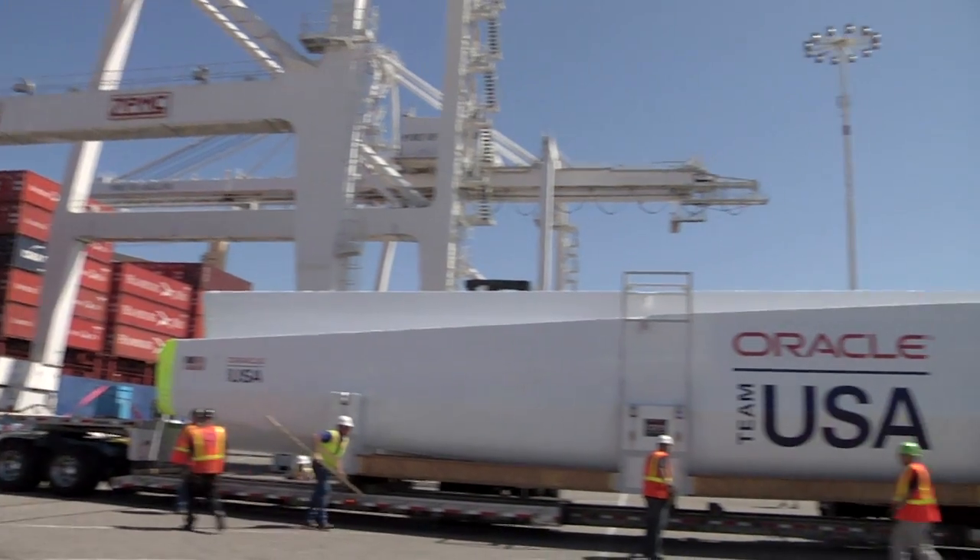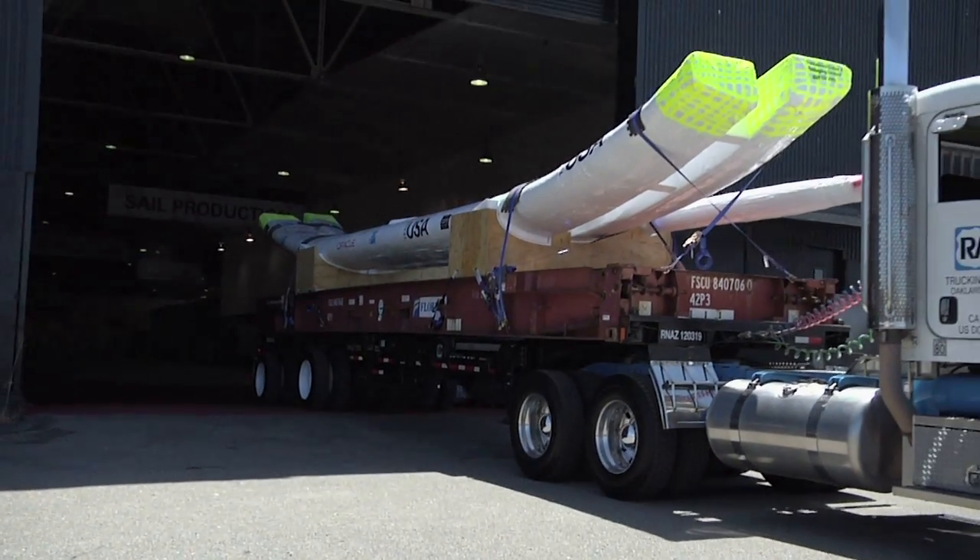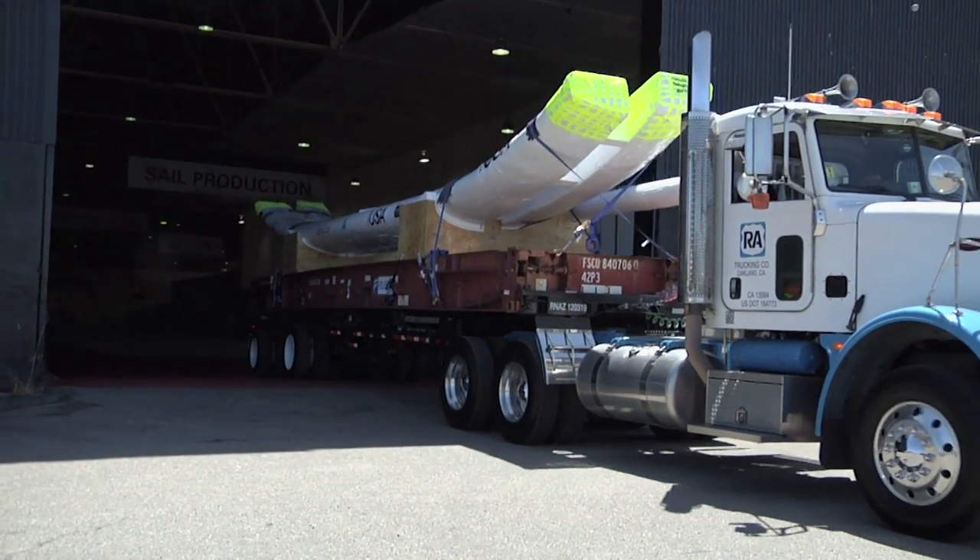It's one thing seeing it on the drawings, but then when you see it full scale, you're just like, oh my God, have we made a mistake? Is it that big? The boys are all really excited to see it put together, come off the truck.